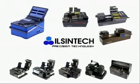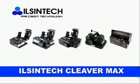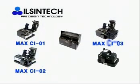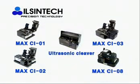Now we will introduce Ilshintec's Cleaver Max. There are five types of Ilshintec's Cleaver Max to serve each usage selectively. It is very user-friendly. Anytime, anyplace, you can replace the blade easily without adjustment of blade height.